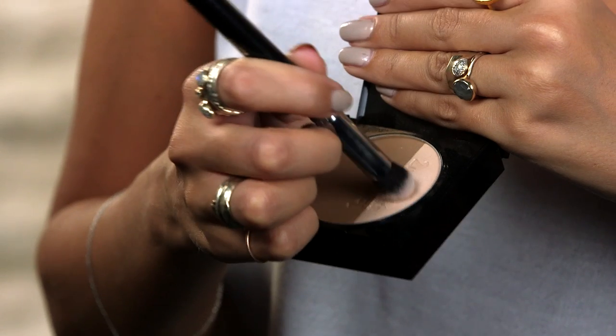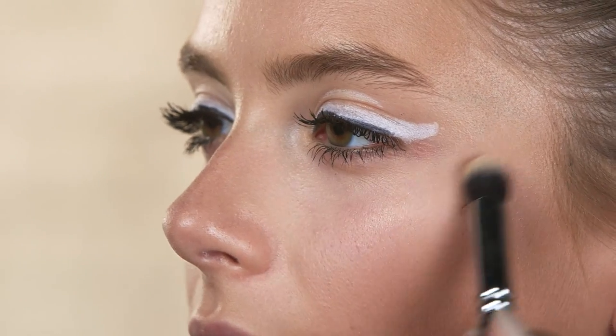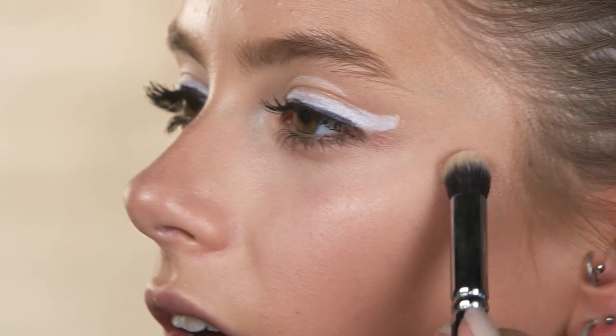Now going in with the highlighter, I'm going to use a little eye shadow brush for this just so I can place it exactly where I want it. First it's going on the tops of the cheekbones and I'm bringing it slightly onto my cheek as well. This highlighter is quite subtle which is good — you can build it a little bit and you want it to stay quite subtle with such a strong eye and lip look. I'm also going to take it down my nose and on my cupid's bow.